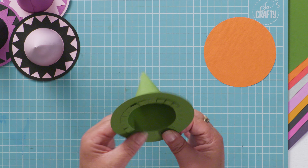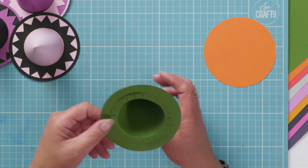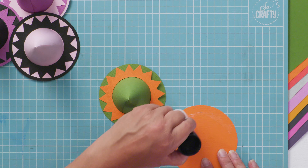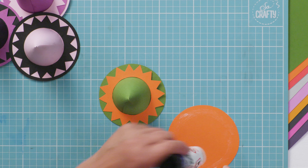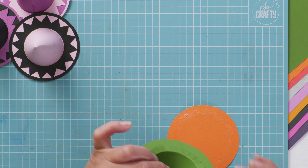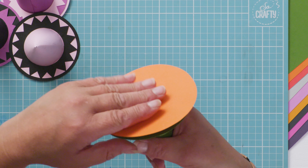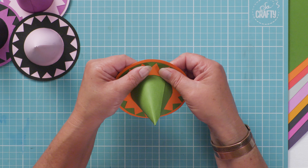You then have your hollow cone that you can fill with sweets. Once they're filled, glue the base plate to the bottom - the base plate is just very slightly larger. Put your sweets in there, pop that over the top and slide it to make sure you've got an equal border all the way around.